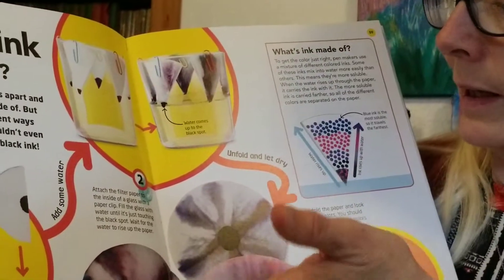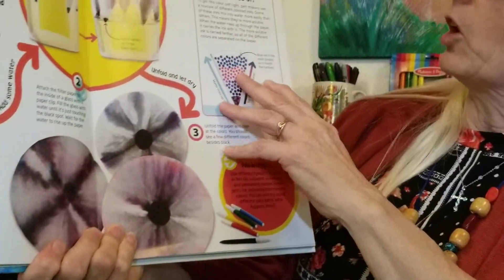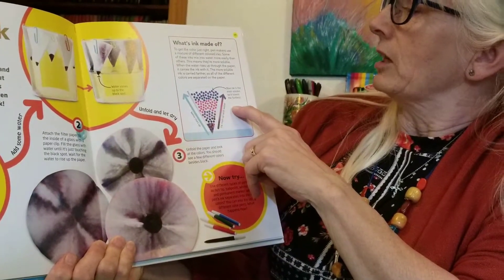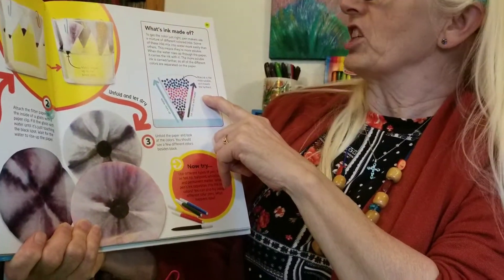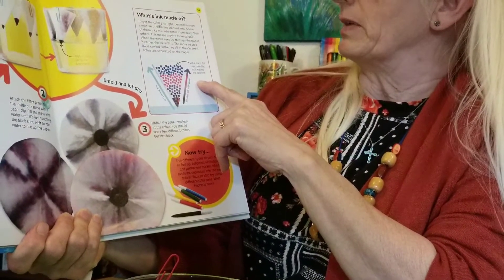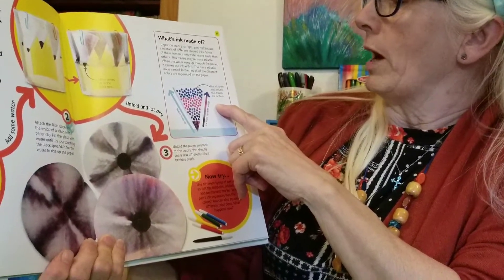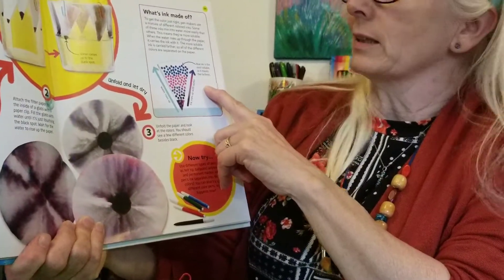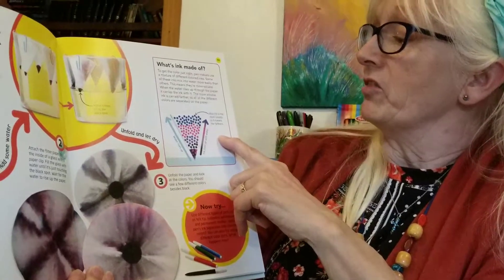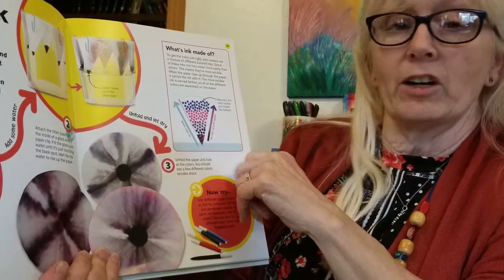The water is going to wick up into the coffee filter, and from that you're going to get some interesting results. What is ink made of? To get the color just right, pen makers use a mixture of different colored inks. Some of these inks mix into water more easily than others — this means they're more soluble. When the water rises up through the paper, it carries the ink with it. The more soluble the ink is, the farther it's carried, so all of the different colors are separated on the paper.